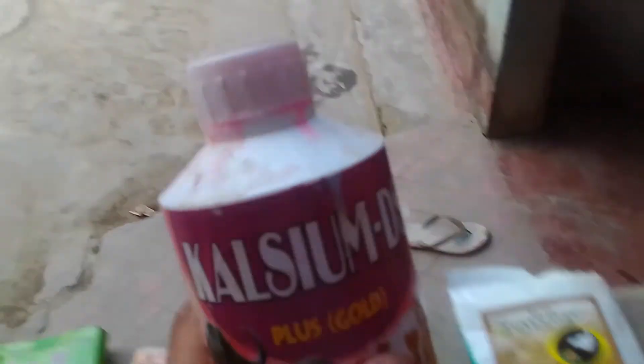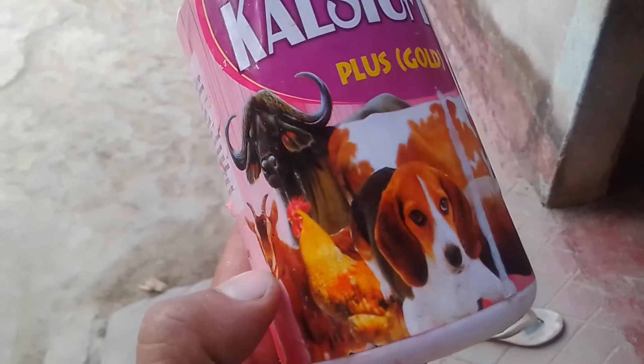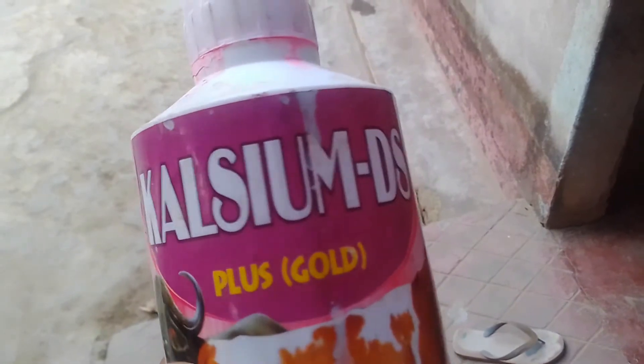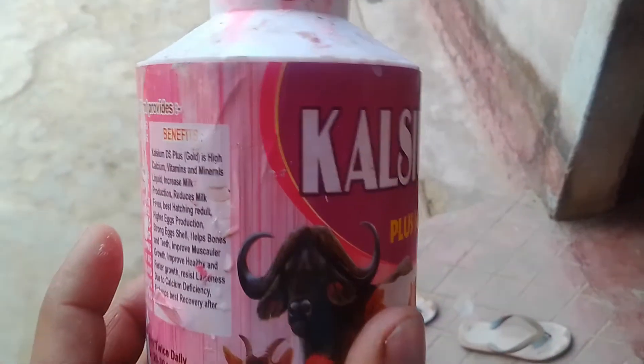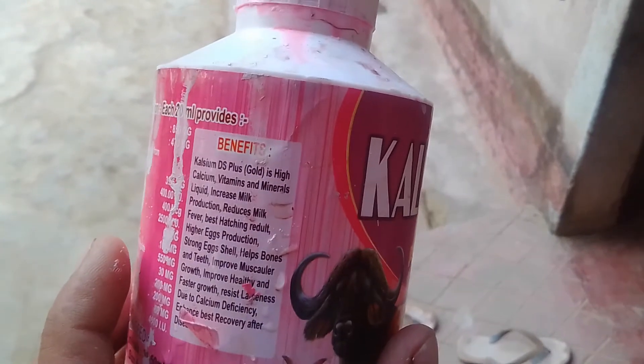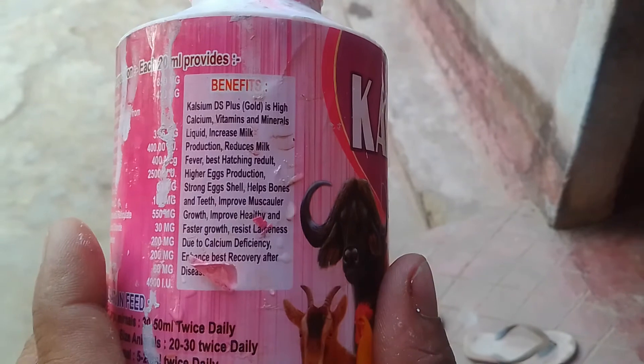I am going to use calcium D. I'm not sure how to do this. I don't know if I can. We will prepare our food.